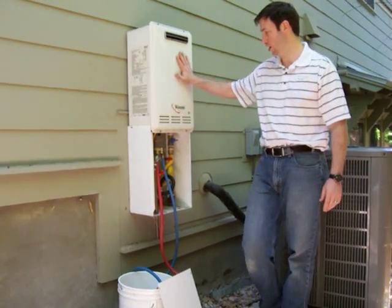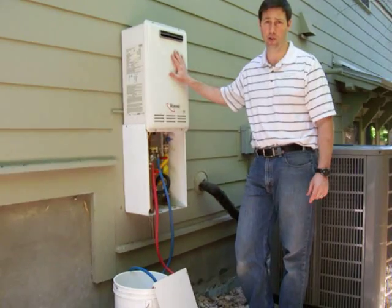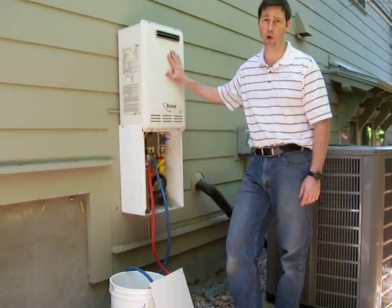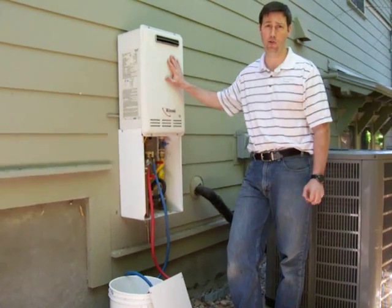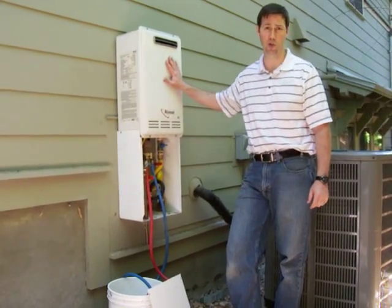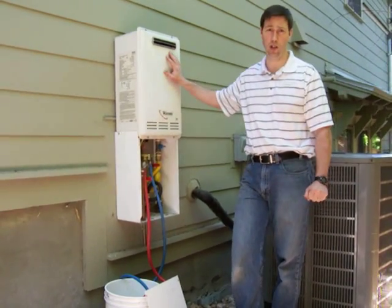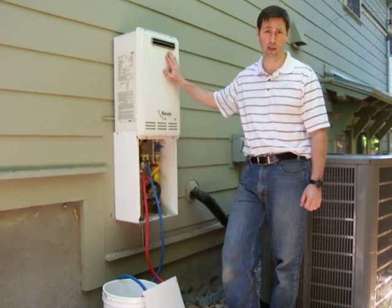This is a Rinnai tankless water heater. It's an exterior mounted heater, which I think is the best way to do it here in Austin, Texas. Not everybody knows that these do require annual maintenance. The manufacturer recommends every six months to two years that these get flushed to remove any mineral deposits inside. They're very efficient units and they should last 20 to 25 years, but it is important to maintain them.